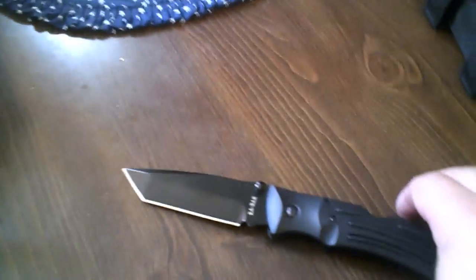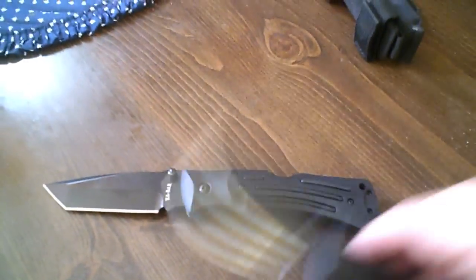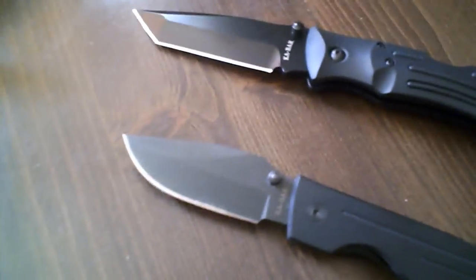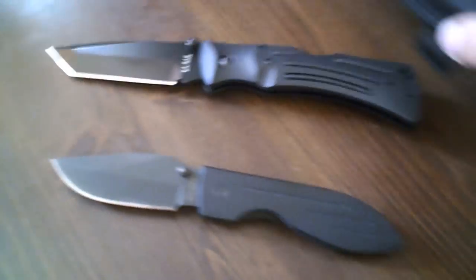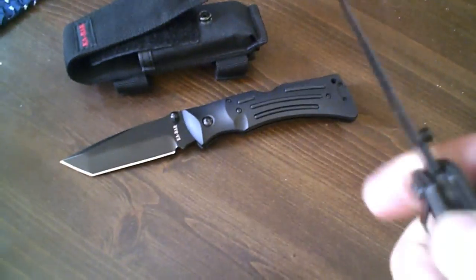So yeah, if you're looking for a good knife and you have the money to spare, get a K-Bar Mule. If you want a good knife and you don't have a lot of money to spare, get a K-Bar Warthog — both very good knives. The only one that comes with a sheath is the K-Bar Mule.